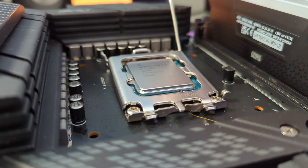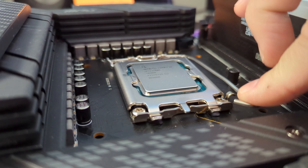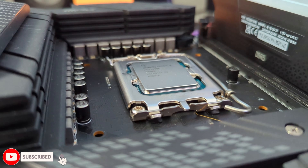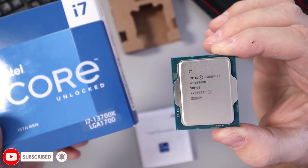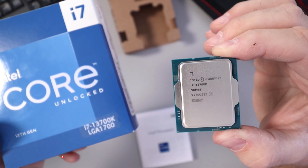It also has Intel UHD 770 integrated graphics. And again, this is the Intel i7-13700K for the LGA 1700 socket.